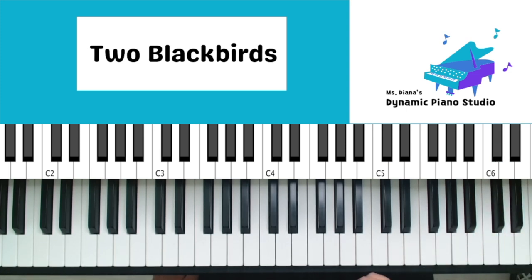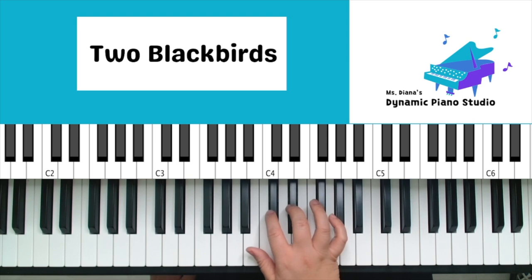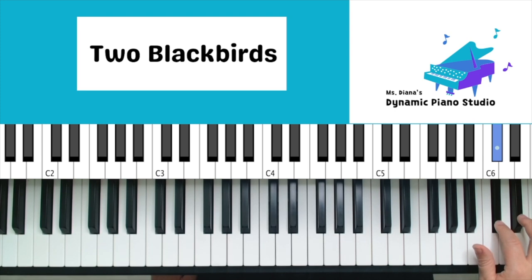Join in with me — let's play it together, starting lower on your keys. Curve those fingers. Here we go, one, two, ready — two, three, together, next group, two, three, together, next, two, three, together, last one, two, three, together. Pause the video, play it through two to three times, and come on back.